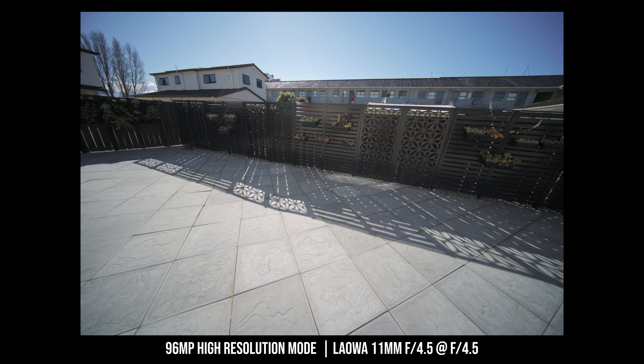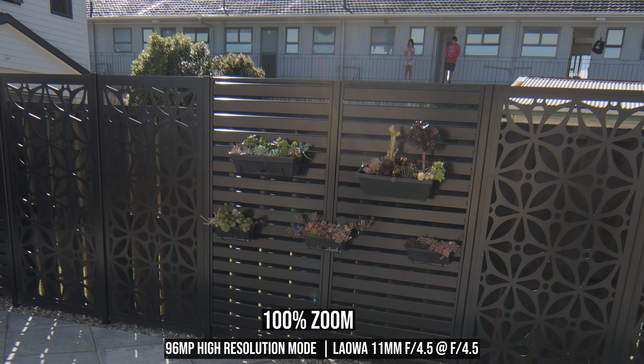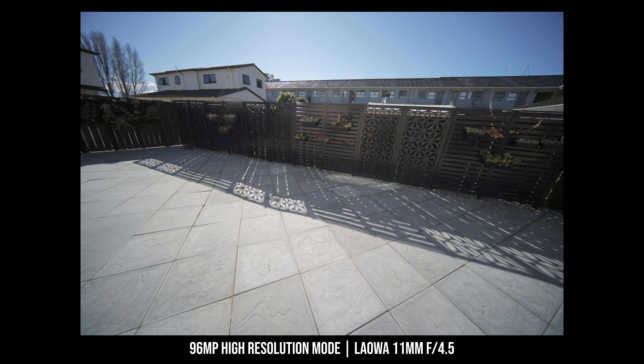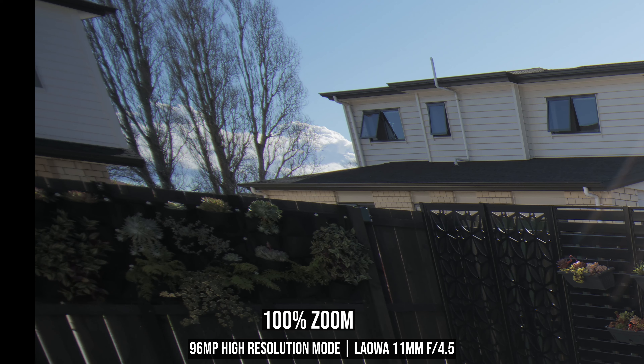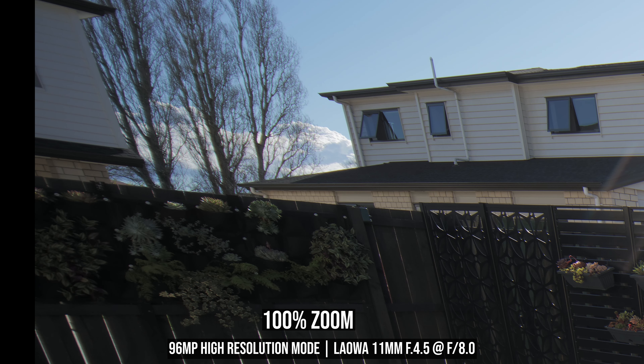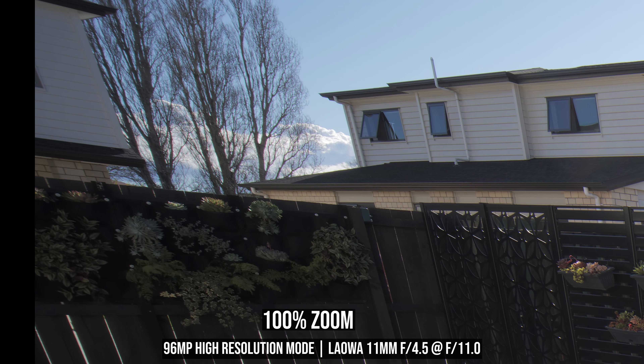The overall build quality is pretty much what I would expect from a Laowa lens — very solid and very nice. Now let's talk about image quality, starting with image sharpness. All the sharpness test photos were shot in the multi-shot 96 megapixel high resolution mode. Even at the maximum aperture f4.5, the center sharpness is already very good, and stopping down only improves it marginally. Looking at the corners at 100% in the 96 megapixel high resolution shot, at f4.5 the corners look a little bit soft. Stopping down to f5.6 improves corner sharpness a bit, but f8 seems to be the aperture that gives maximum corner sharpness.